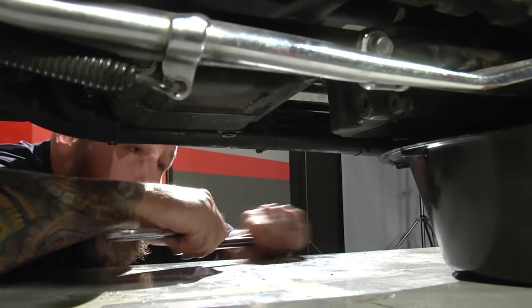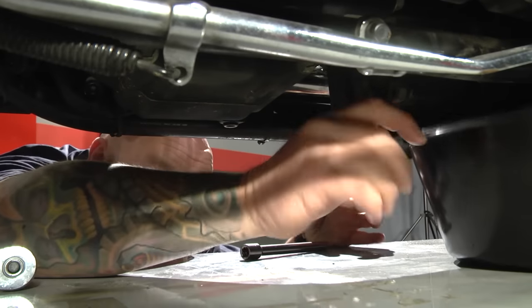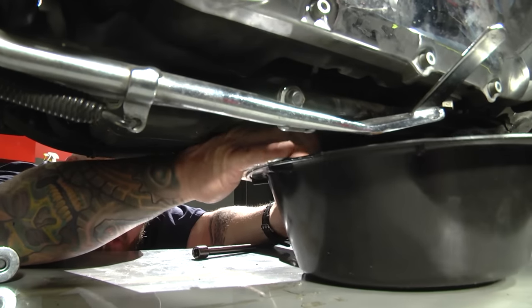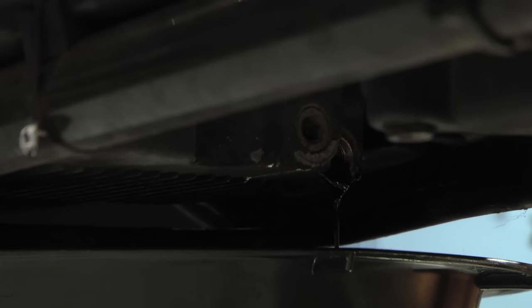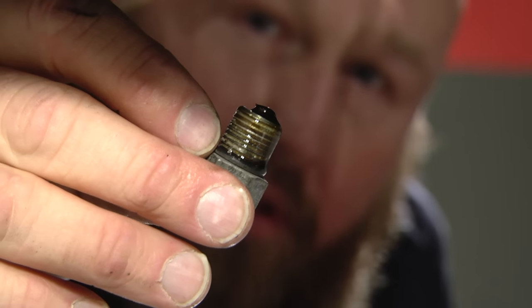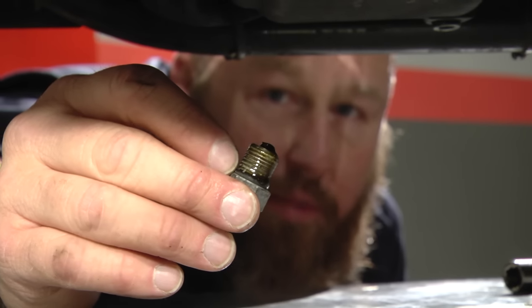This should break loose relatively easy, shouldn't be very tight at all. Once I get it going, I'll slide my drain pan a little closer. The oil is probably going to spurt out a bit, so it's good to have a drain pan that holds about four quarts, since there should be about three and a half to four quarts in here. While that's draining, check the end of the plug — it has a little magnet on it. If there's a lot of metal shavings or debris on there, it could indicate a more severe problem. Ours looks pretty clean. Also, most auto parts stores will take your used oil for no charge — don't go dumping your oil in the gravel out back.